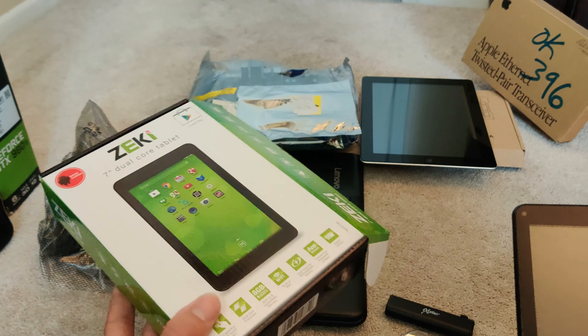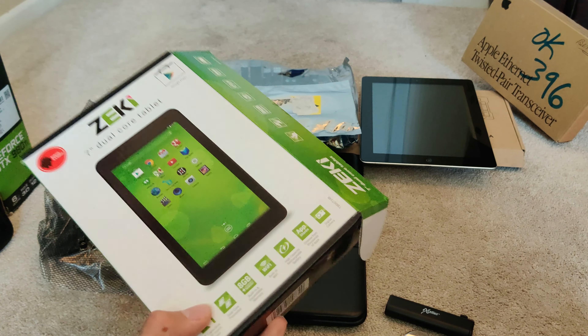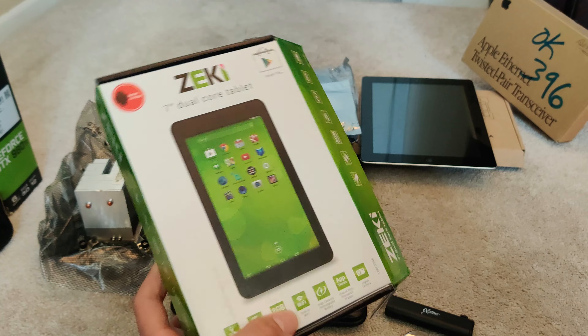We have the Zinkai 7-inch tablet. It's a very minimum-spec tablet — only has 8GB of space and runs Android 4 — but it is still usable.